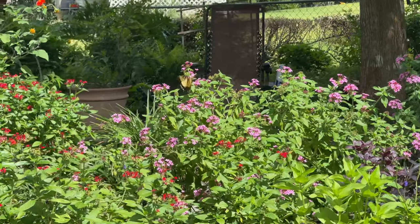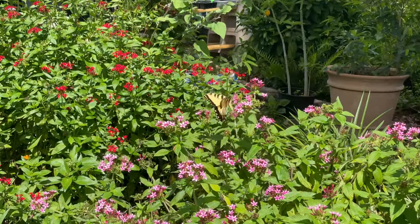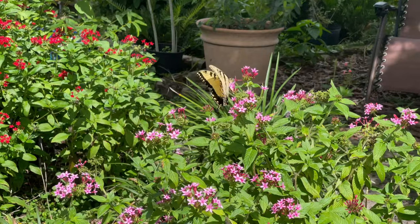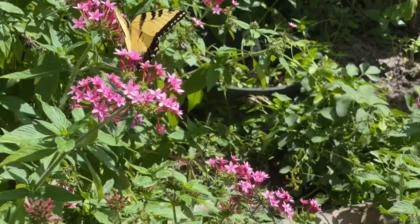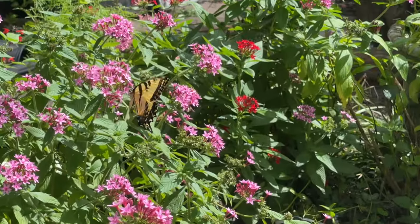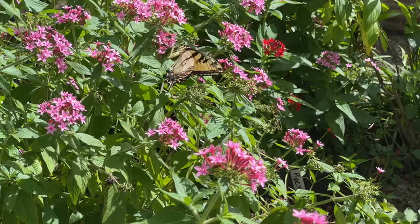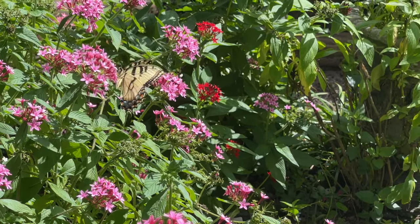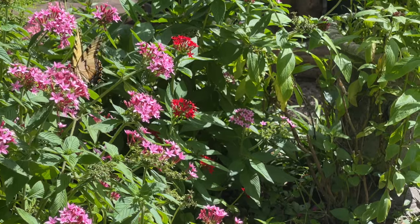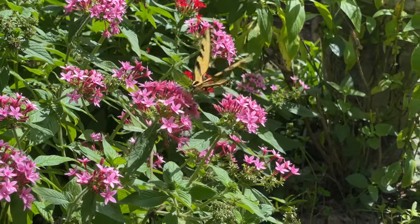There's a beautiful eastern tiger swallowtail butterfly! If you ever have difficulty identifying them — when I was first trying to figure out who's who — the eastern tiger swallowtails have yellow on both the underside and the top side of their wings, whereas the giants are brown on the top side and yellow on the underside. They're just absolutely gorgeous.